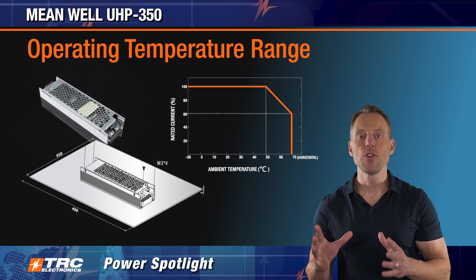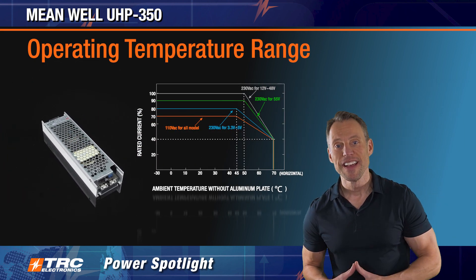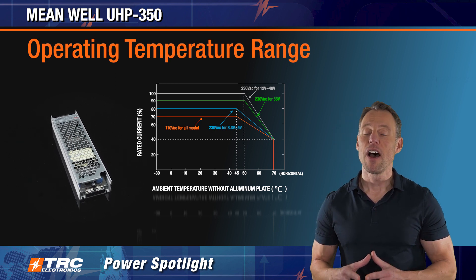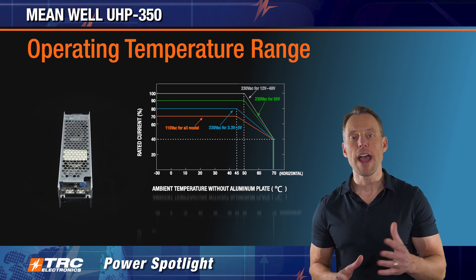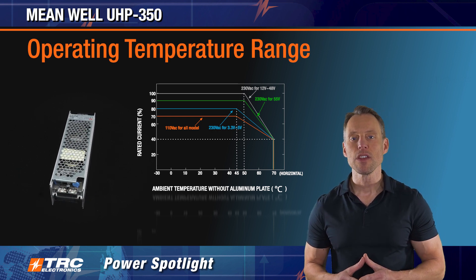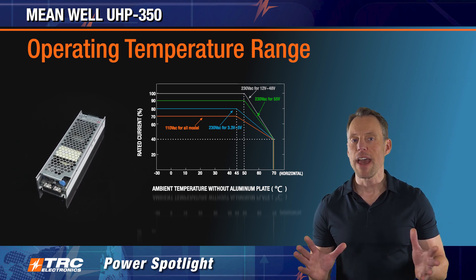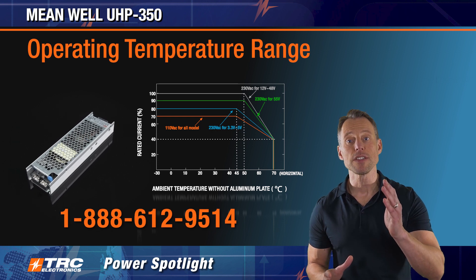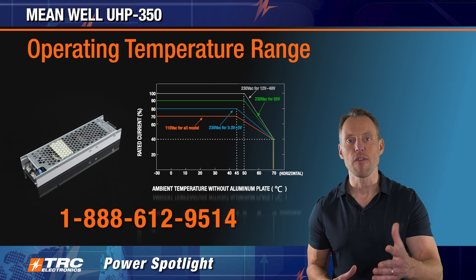Now let's look at cooling this power supply more conventionally with convection cooling. The derating curve for convection cooling is a little more complicated because depending on your input voltage and output voltage combination you're going to achieve varying thermal performance. If you have any questions on thermal performance, just call our office and we'll get you that information very quickly.